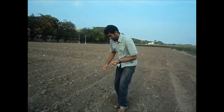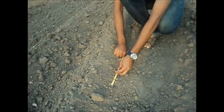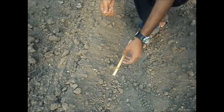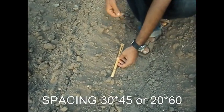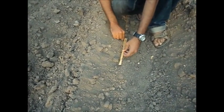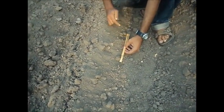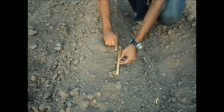Seeds are planted at a distance of 15 cm between the plants, and between the ridges it is 45 to 60 cm. Planting is done in such a way that 5 cm depth to the seeds is given.